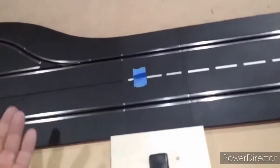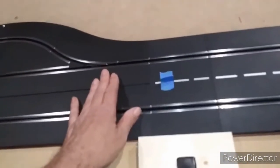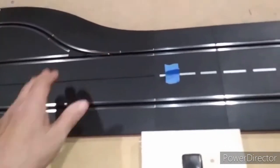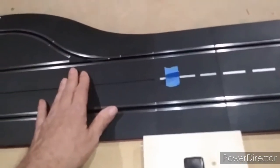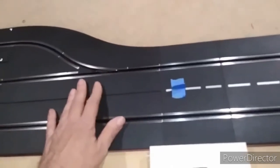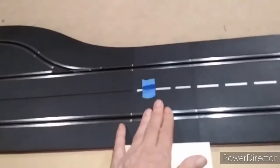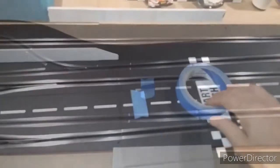The reason I like to put the tap ahead of the digital lane change section rather than on it is that way I don't have to disassemble it to put a power tap in place, and I won't possibly void a warranty if somebody's interested in that. So placing it on the preceding piece is more than acceptable.